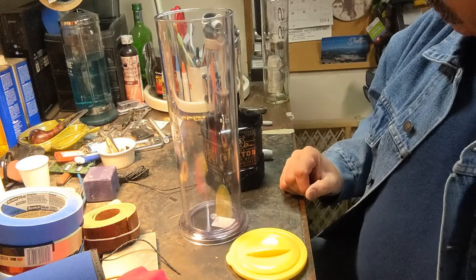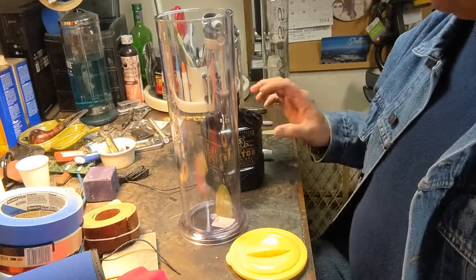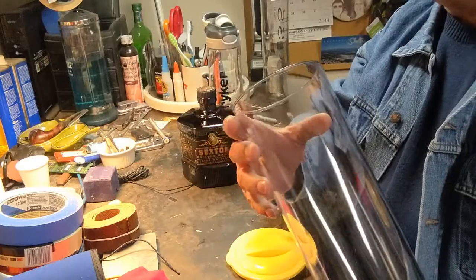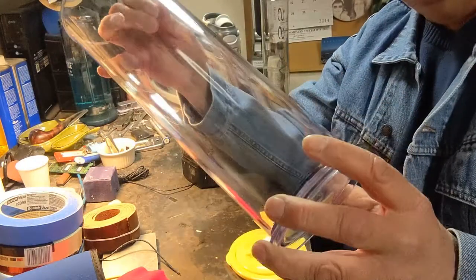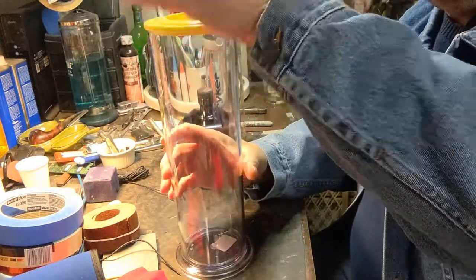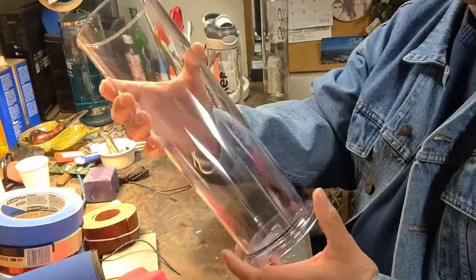I'm going to make an enclosure for a jumping spider. This is a pretty thick piece of plastic used for cooking spaghetti - you put your spaghetti in here, pour the water in, cap it off. It's brand new and it's perfect.